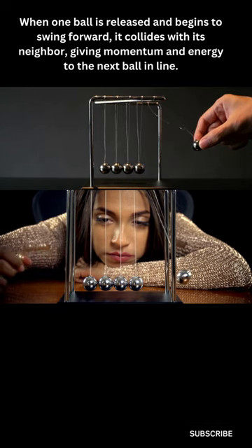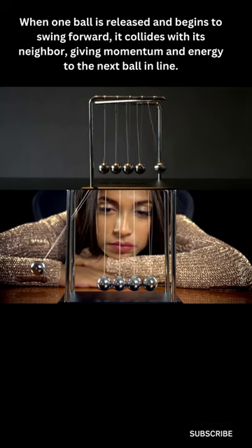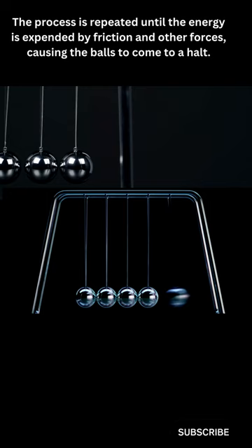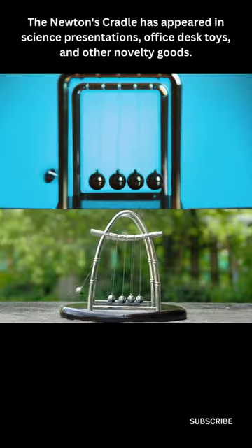When one ball is released and begins to swing forward, it collides with its neighbor, giving momentum and energy to the next ball in line. The process is repeated until the energy is expended by friction and other forces, causing the balls to come to a halt.